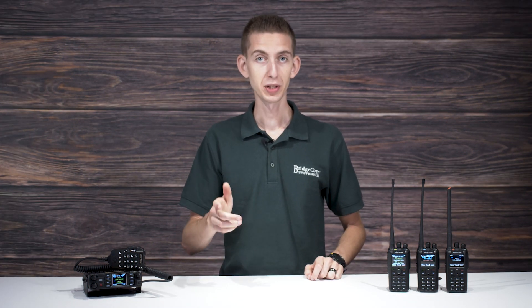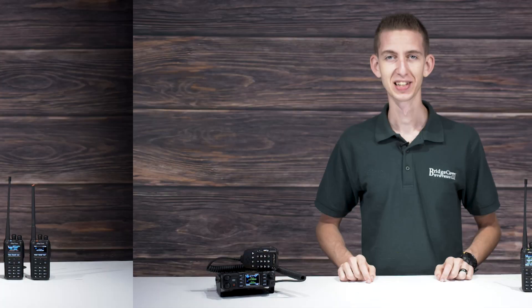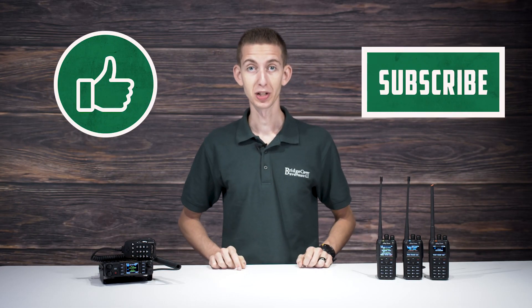So considering all of the above, which radio is right for you? Let's present you with two of our favorite radios that cover a variety of uses — basically, there's something here for everyone. Don't forget to like this video and subscribe to our YouTube channel if you enjoy our content. It helps a lot.